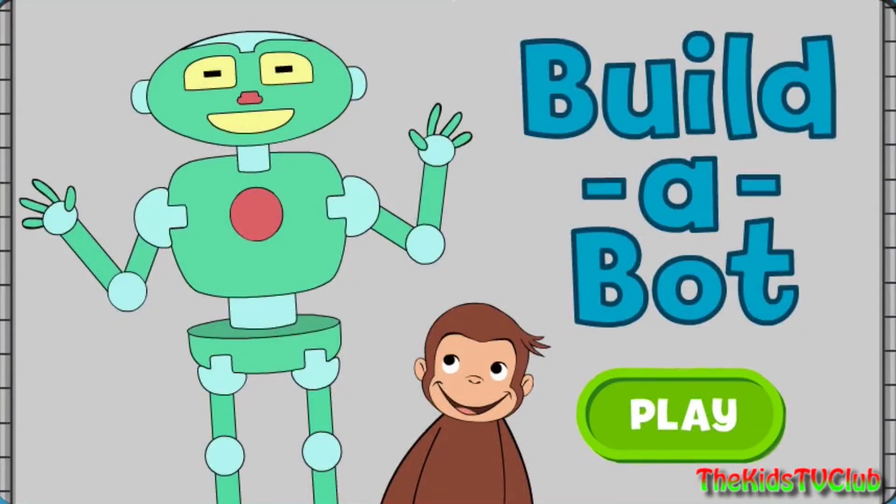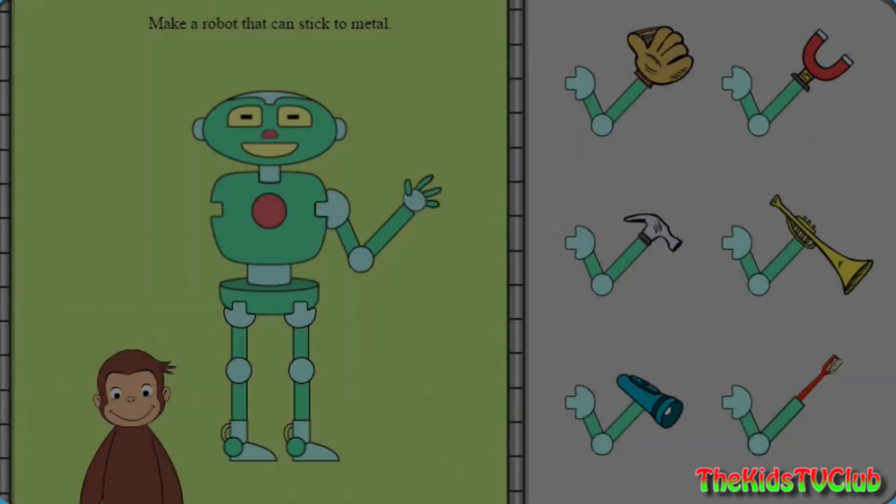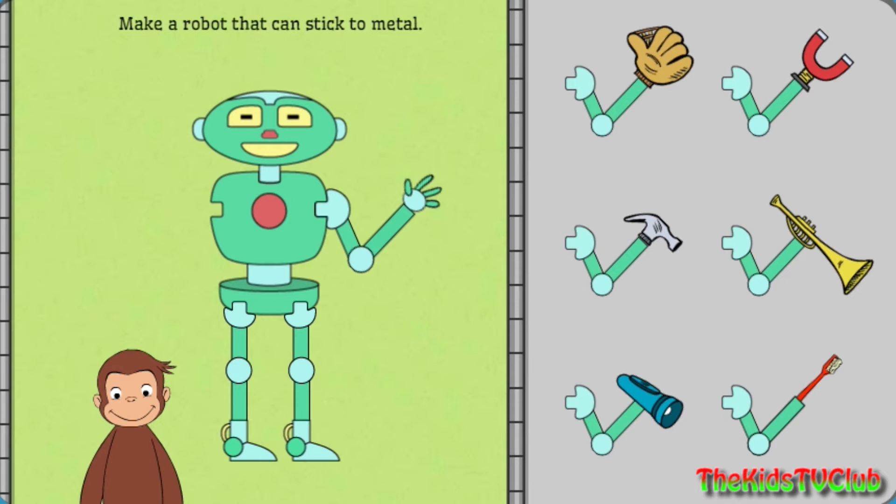George is building robots to do different jobs and he needs your help. Click on the robot part, then click on where you want to put it on the robot. First, help George build a robot that can stick to metal.